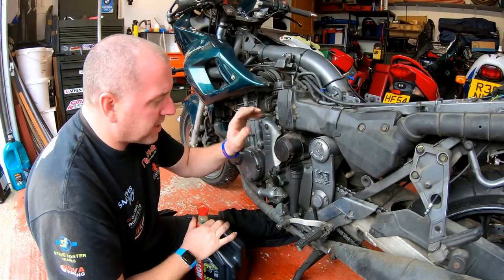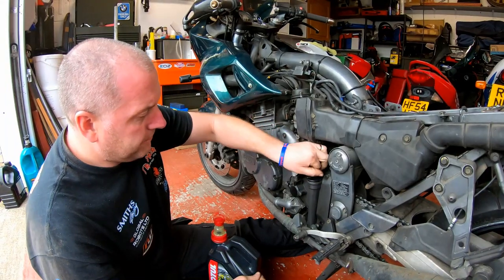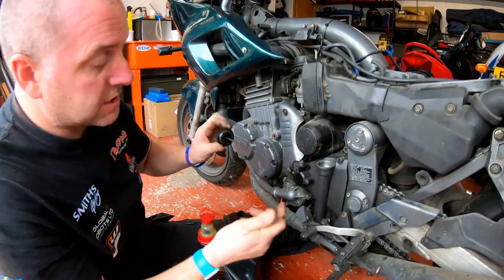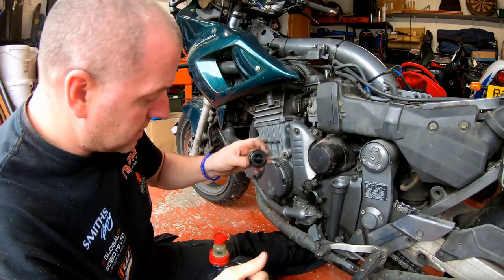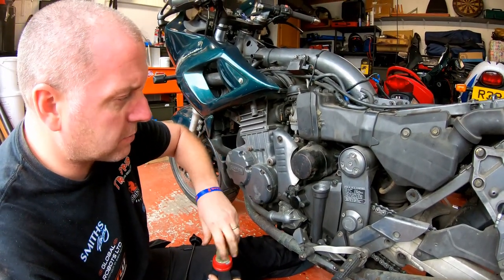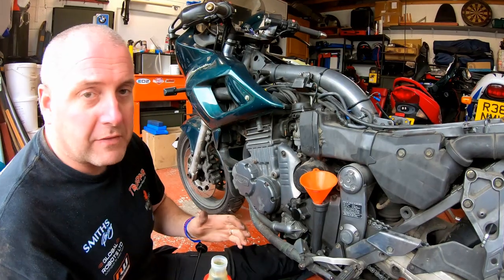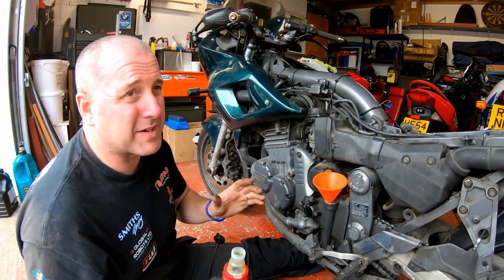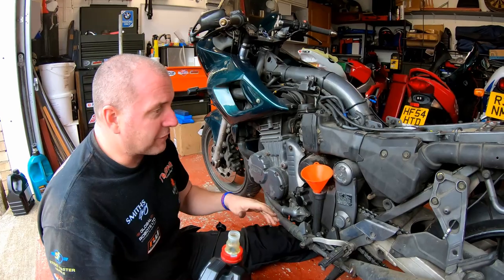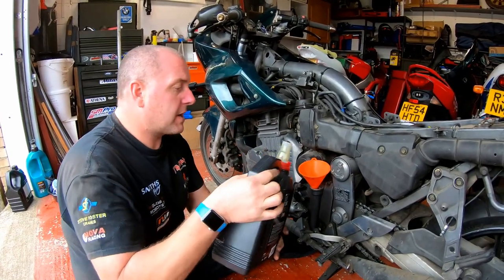Before we start with the carburetors and air box, I'm going to fill up the sump with oil. On this model there is a dipstick, which is integral to the filler cap, and we've got an upper and a lower mark. We need to fill the engine with oil. The level on this is supposed to be checked when warm, so what we'll do is just top it up — it takes 3.75 litres. I'll stick just below three and a half litres in first, check the level, then once I've started the bike and run it up to temp we'll check again and top up as required.